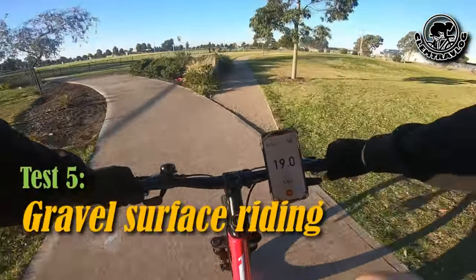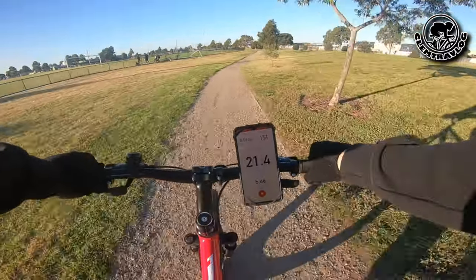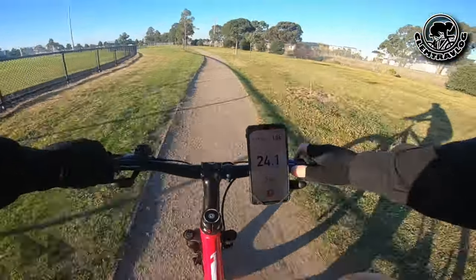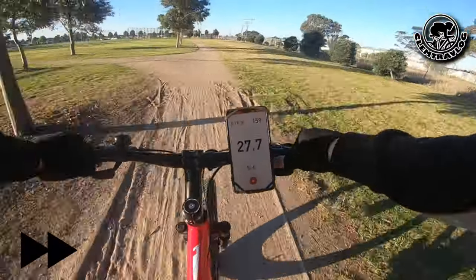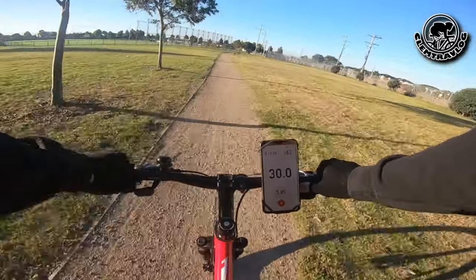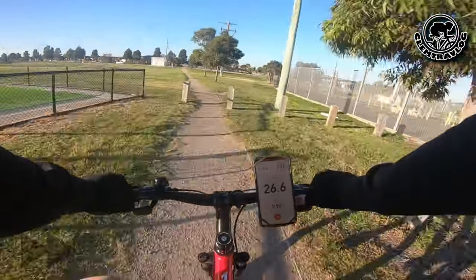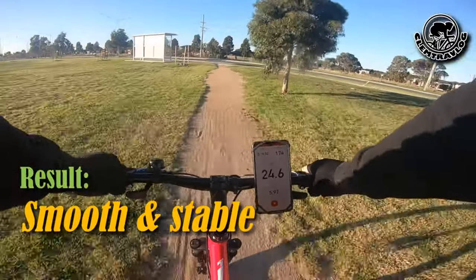Now I'm going to try riding on flat gravel road, see how fast I can go. Roughly 30 kilometers per hour.